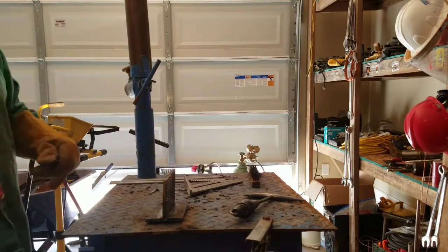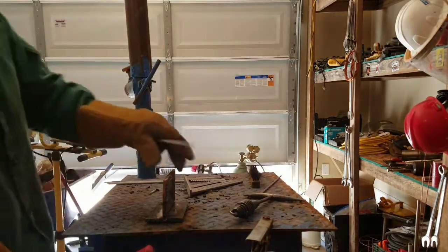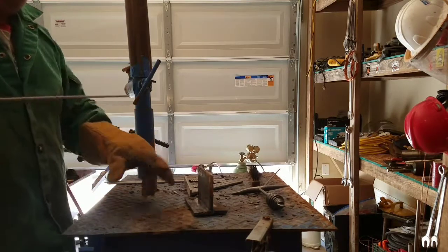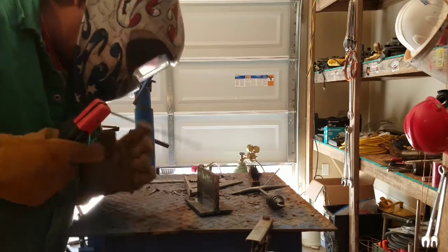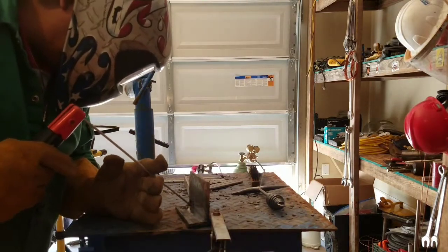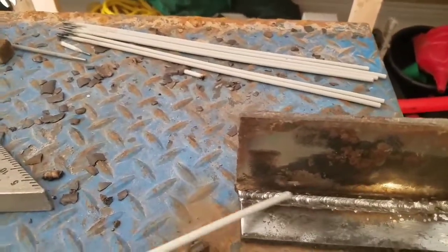What we have here is our first bead. This is going to be with 7018, 80 amps. This is a 2F — that's what I did in school. We start with the flat plate I showed you guys in the beginning, then we do a 2F, and then after this we're going to do a 3G. You want to have a good ground. Let's do this — let's do the first bead.